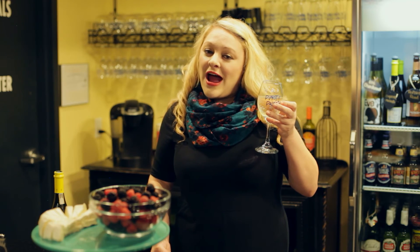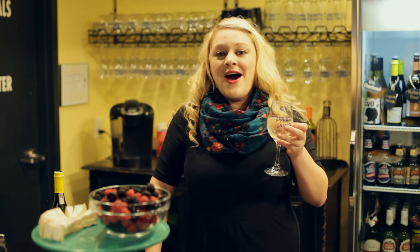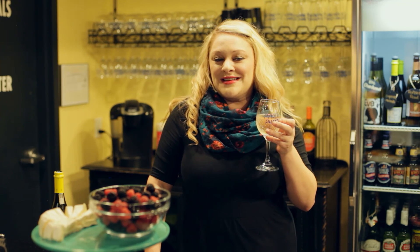Join us next time for our Pour Yourself a Masterpiece. You can always find our past and future episodes at pinotspalette.com/bricktown/blog, and be sure to get registered for your next upcoming class to pair your favorite wine with some delicious berries at pinotspalette.com/bricktown. Thanks so much and we look forward to painting, drinking, and having fun with you soon.